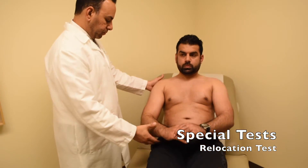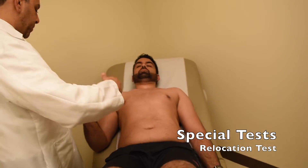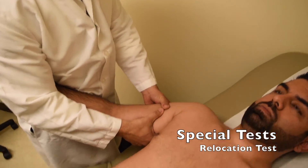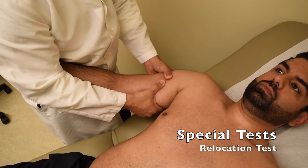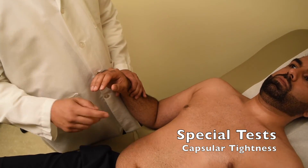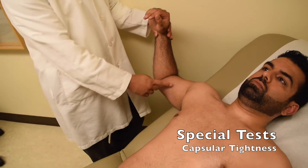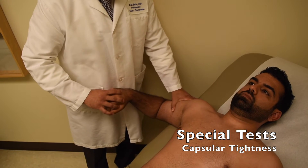One more test for instability is the relocation test. You'll have the patient lay supine, tuck the arm into your axilla, grab the humerus, and apply downward and upward force to see how much translation the shoulder has. If the patient is a baseball player, we'll also test internal rotation in this position — with the arm at 90 degrees abduction and 90 degrees elbow flexion, while stabilizing the humerus, I internally rotate and measure. A significant difference between the throwing arm and the non-throwing arm suggests capsular tightness.